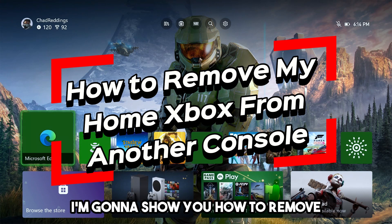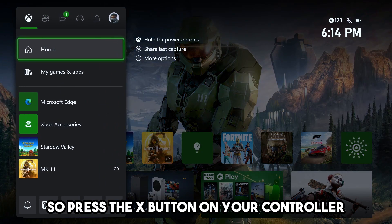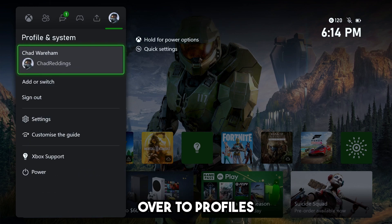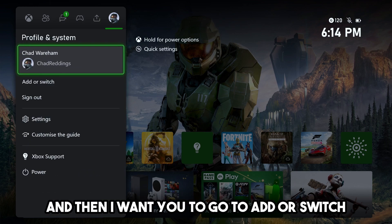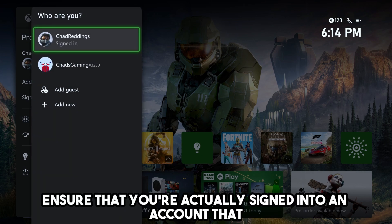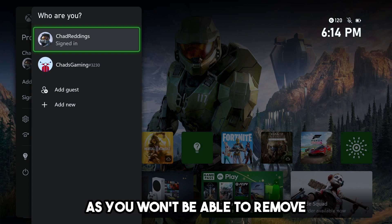In this video I'm going to show you how to remove user accounts from your Xbox Series X. Press the X button on your controller, then use the right bumper to scroll over to Profiles and go to Add or Switch. Make sure you're signed into an account that you don't intend to remove, as you won't be able to remove accounts you're currently signed into.